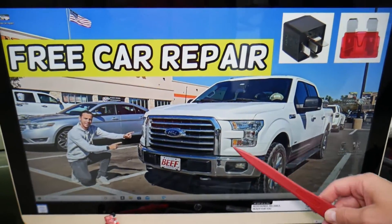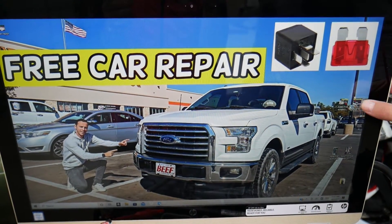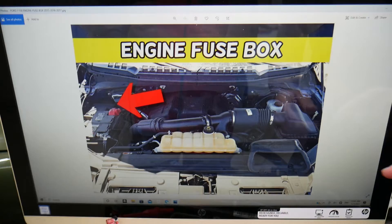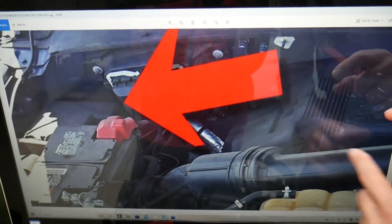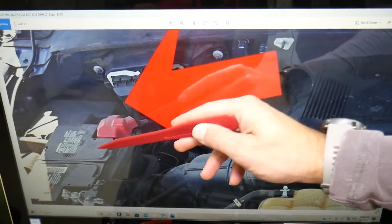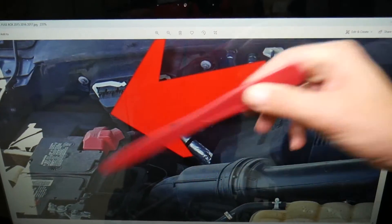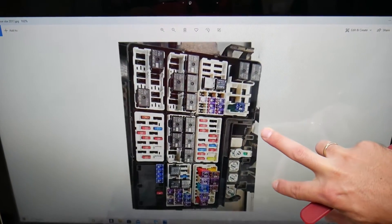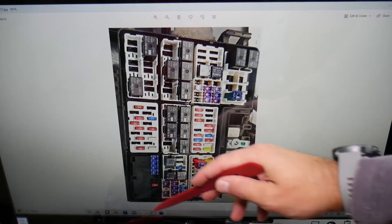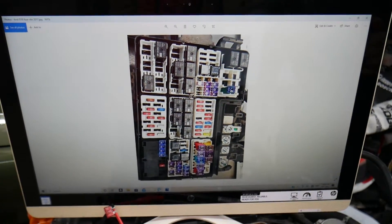We'll demonstrate on a 2016 Ford F-150 here at the garage. You have two different fuse boxes, but we need to open the one under the hood, known as the engine bay fuse box or battery junction box. Right here is your 12-volt battery, and right behind it is the fuse box with the cover. When you open it, you'll see a fuse box layout — the front of the truck faces forward and the rear faces back.